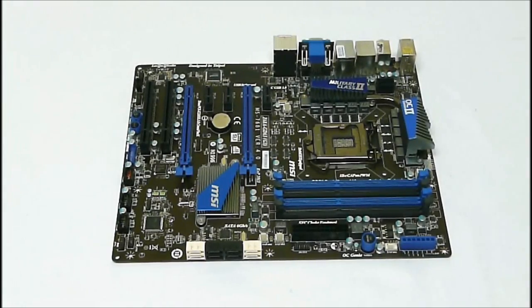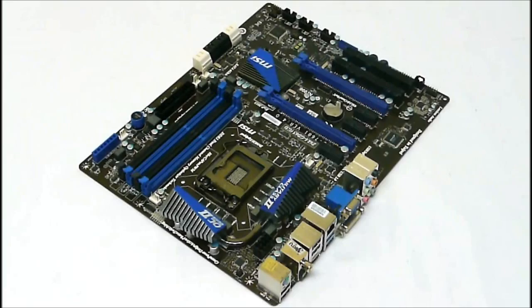The SATA ports here — with the Intel Z68 we get two 6-gigabit ports and four 3-gigabit ports, and then there's a separate Marvell 9128 controller that supports two extra 6-gigabit ports. The Intel Z68 also supports Rapid Storage Technology, which includes SSD caching for system acceleration. The Marvell controller supports RAID 0 and 1 mode as well.